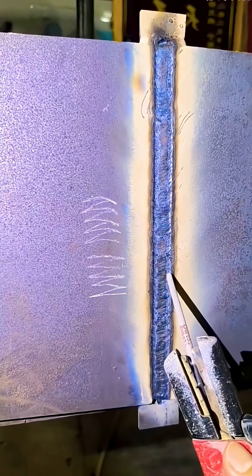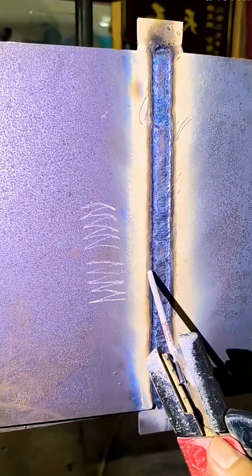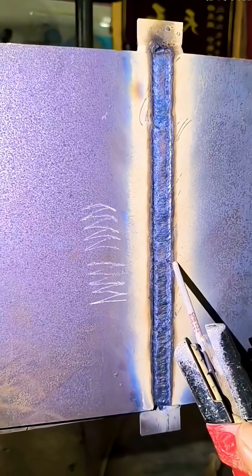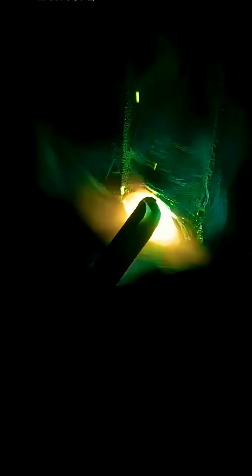A common welding technique is using a zigzag or circular motion. If the temperature is a bit high, adjust slightly more. If the temperature is low, just use the standard zigzag. Move quickly across the middle and pause slightly on both sides — just like picking up meat with chopsticks, steady and controlled.